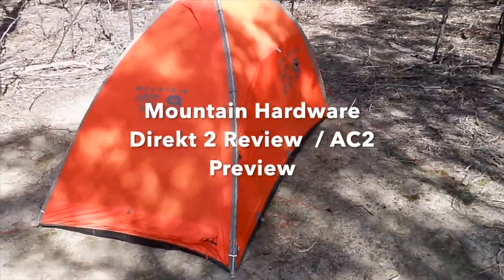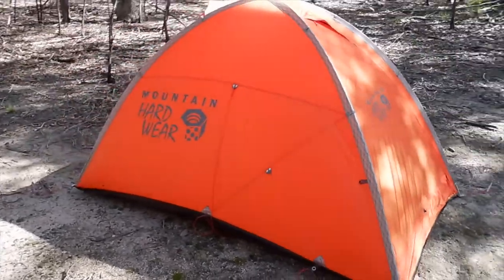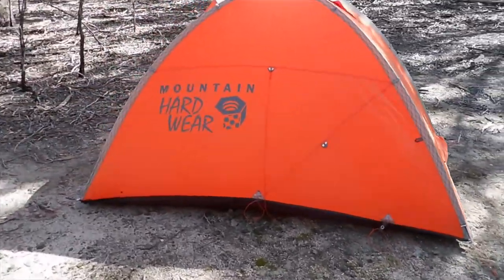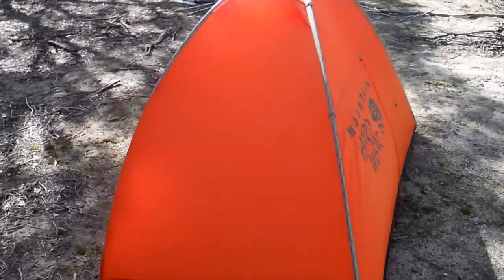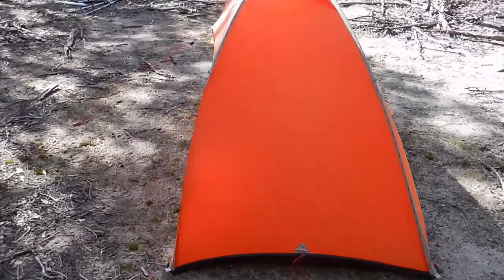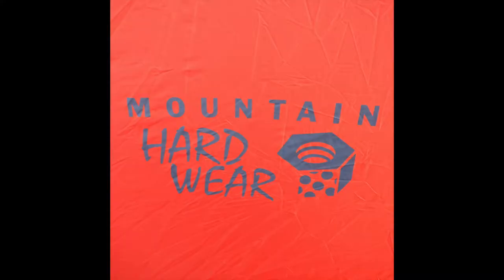This is a review of the Mountain Hardware Direct 2 tent and a preview of the AC2 tent as well. This tent is a single wall, alpine-dedicated tent designed for lightweight travel in the mountains. It's made by Mountain Hardware, quite a good brand. Some of their gear can be variable but this is a good piece of kit.